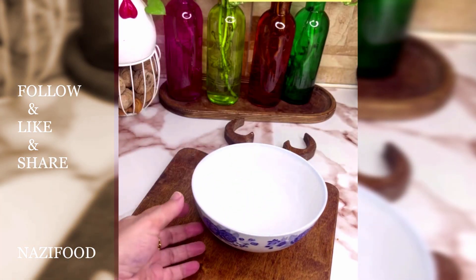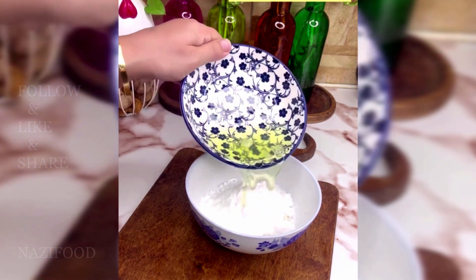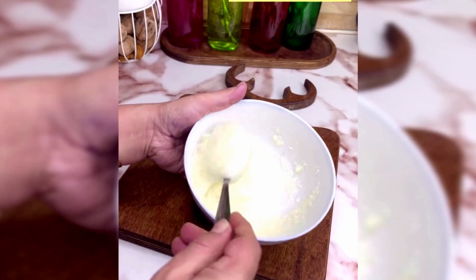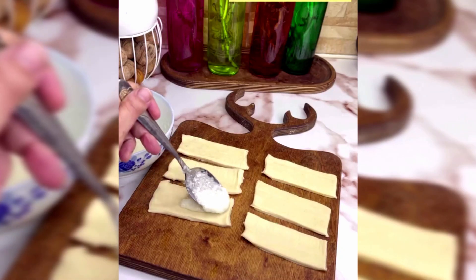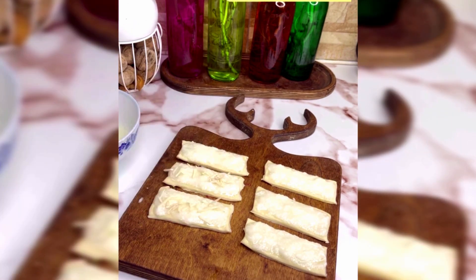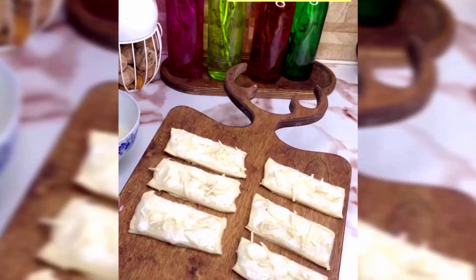For the coconut leg pastry, thoroughly mix coconut flakes, vegetable oil, powdered sugar, and egg whites. Dip each layer of dough into this mixture and sprinkle almond flakes on top. Then arrange it in a baking tray and place it in a preheated oven at 180 degrees Celsius for 30 minutes.